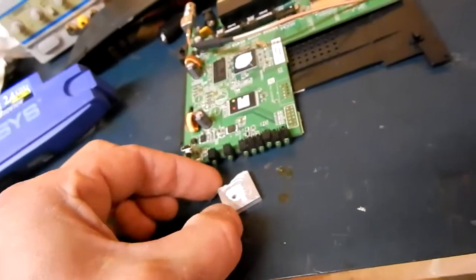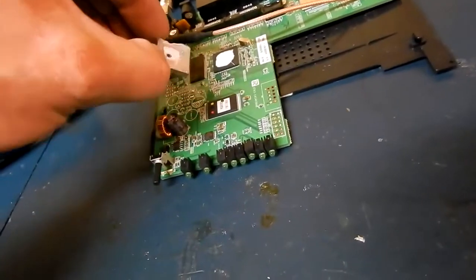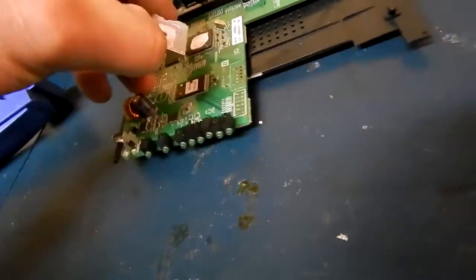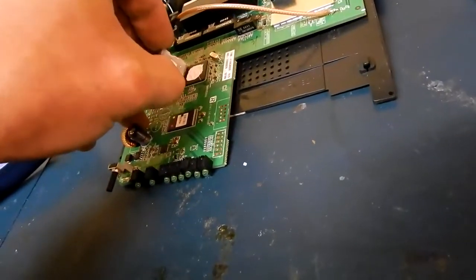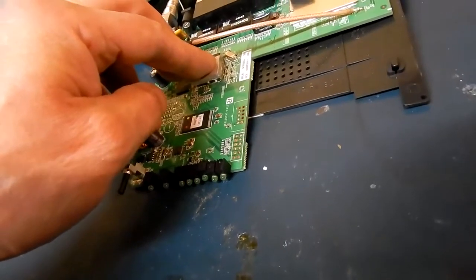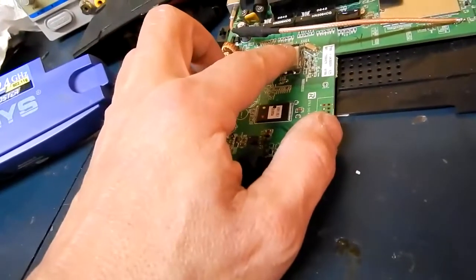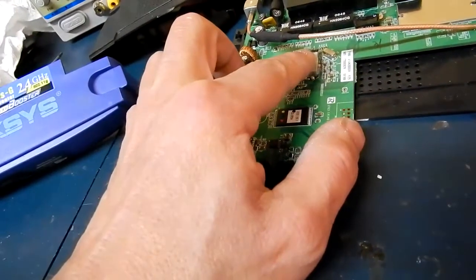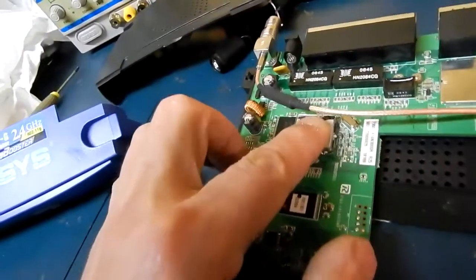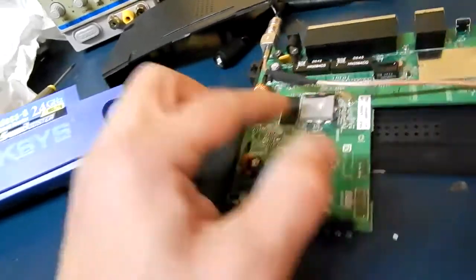A little bit of goop on it, a little bit of heatsink paste. Just have to drop it on there, squish it down. Let that dry. Give it a good squeeze, make sure all the paste is spread out.